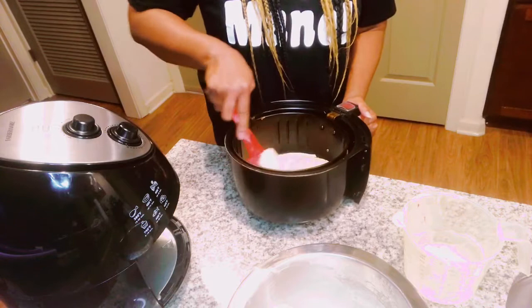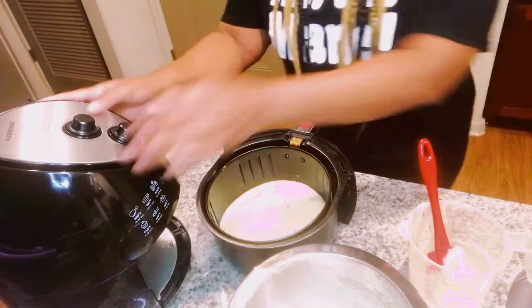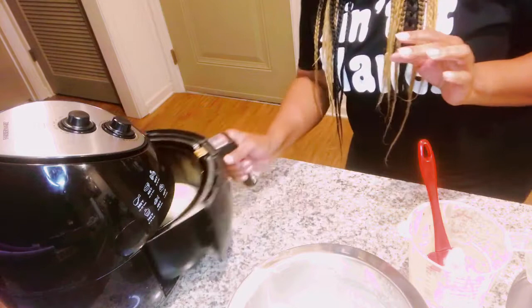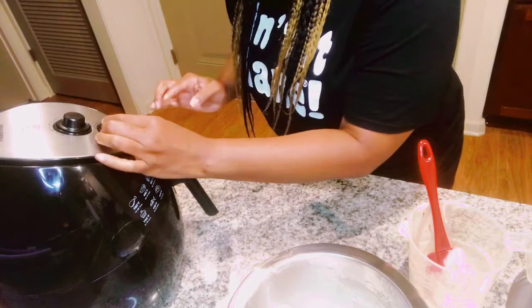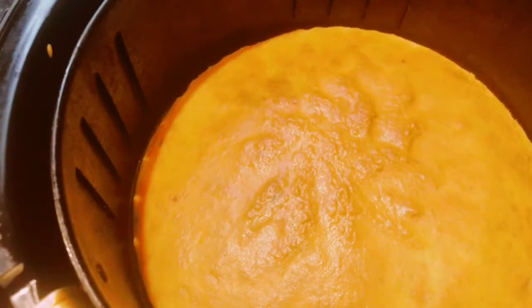Alright y'all, the batter is in there. I'm going to set it on 360 and try 10 minutes first, then check on it. If it needs more time I'll put it back in for a few more minutes. After 10 minutes I can still see a little jiggle in the middle, so the cake isn't all the way cooked. I'm going to turn it down to 320 and put it back in for about five more minutes.